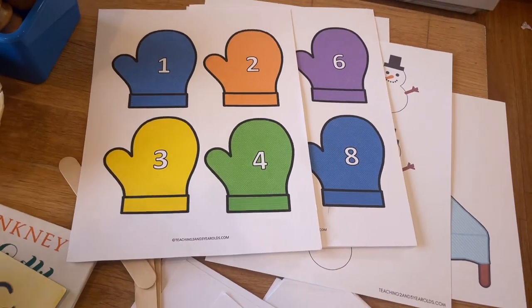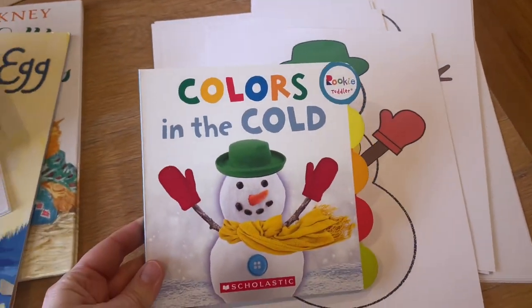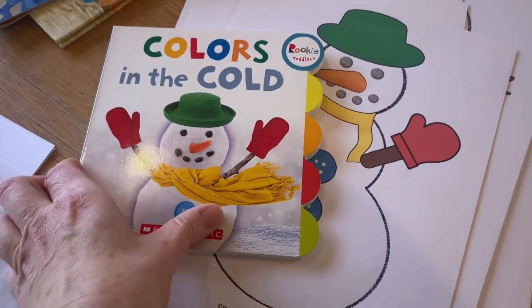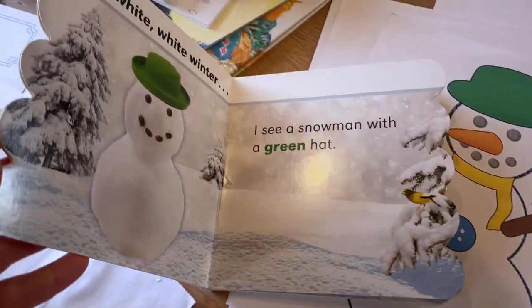We're spending lots of time indoors, so it's really nice to have a lot more movement activities and just maybe even do a couple movement times a day, especially if you're indoors more than usual. This is a cute little book called Colors in the Snow — it's about a snowman who is plain to begin with and then you add his different colored items on.